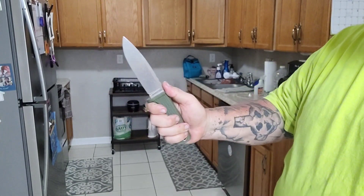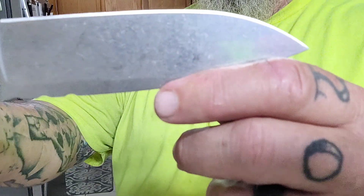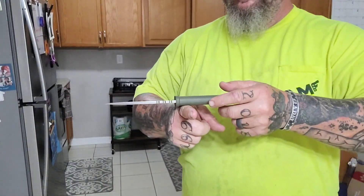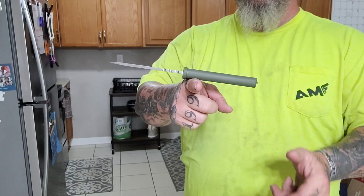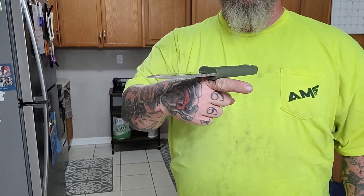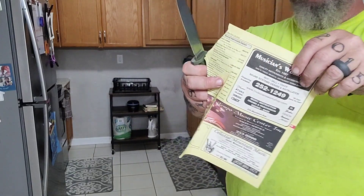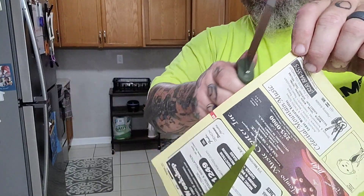The knife specs: it's Magna Cut, rated at 62 HRC, which is interesting. Blade thickness is 0.183. Overall length is 9.875 inches, blade length is 5 inches, cutting edge is 4.625. It's a prime size for a lot of you guys. And I absolutely — this one's a favorite. It held up very well.